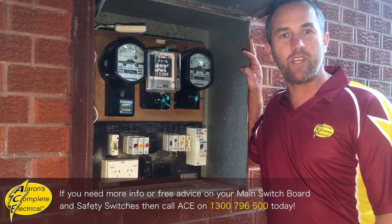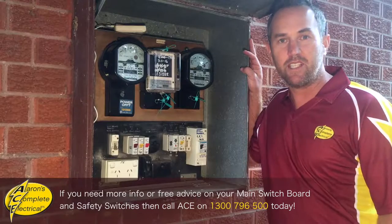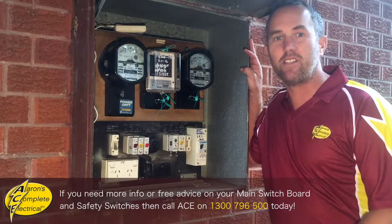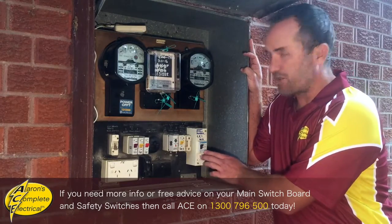Hi guys, Aaron from Ace Electrical here with a few tips about your switchboard and your safety switches. So imagine you're sitting home at night, you're cooking the dinner, doing the washing, maybe watching the news on telly, and boom — your safety switch trips.